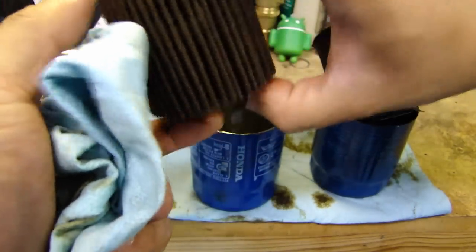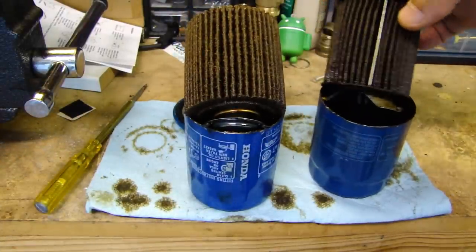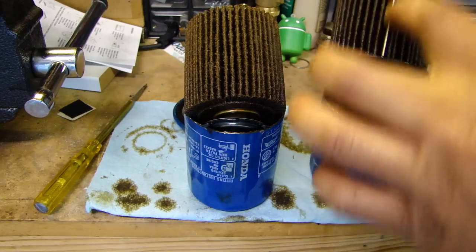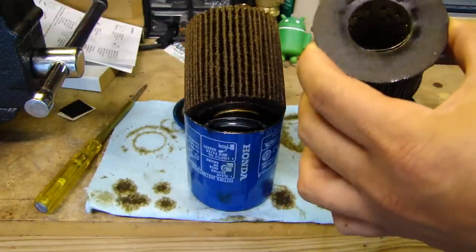This part here is the cover or end cap for the element. On the pleats of the filter, on the Honeywell you'll see there's actually a metal crimp to crimp the element together, and here's the inside.